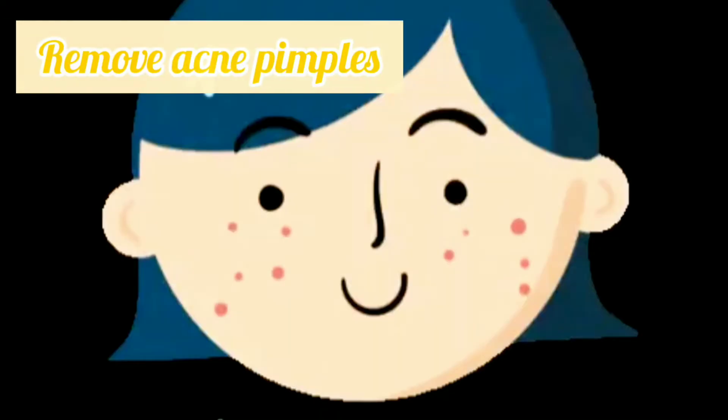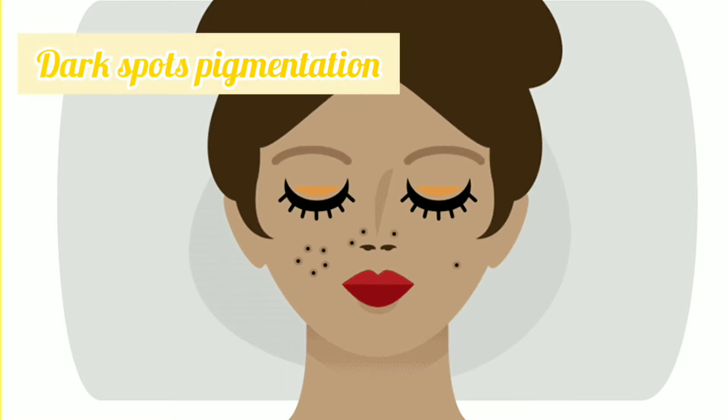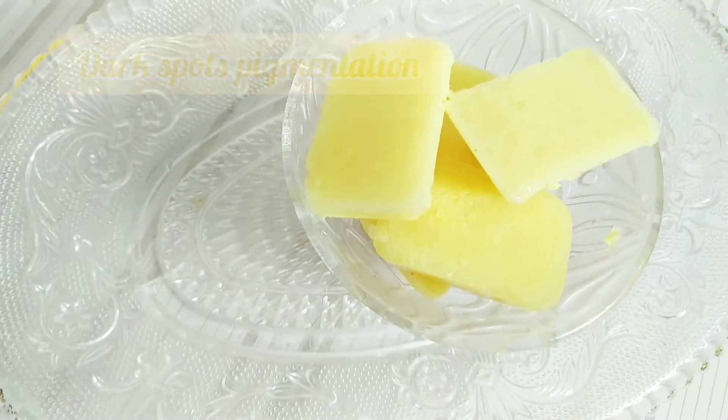The turmeric ice cube helps to remove acne, pimples, dark spots, and pigmentation, and makes sure your skin is brightened and glowing.